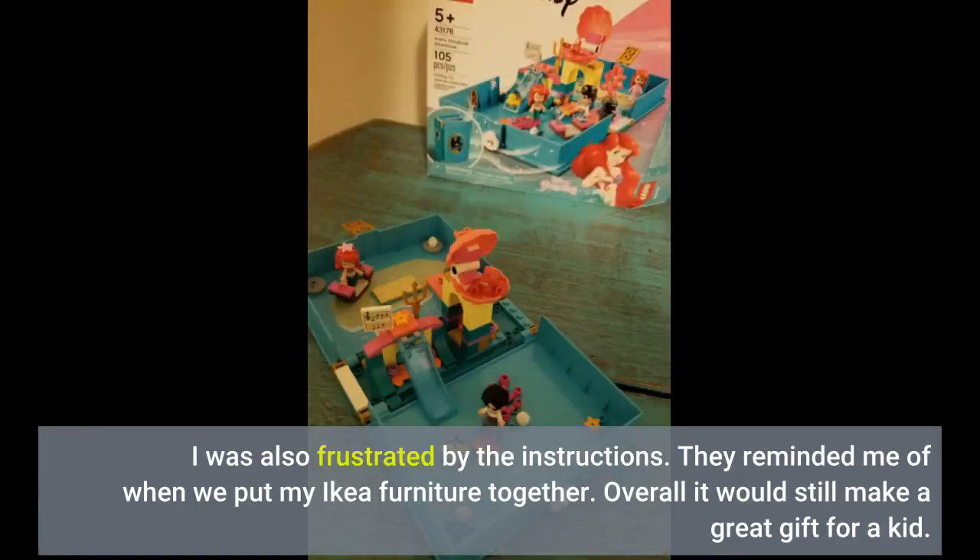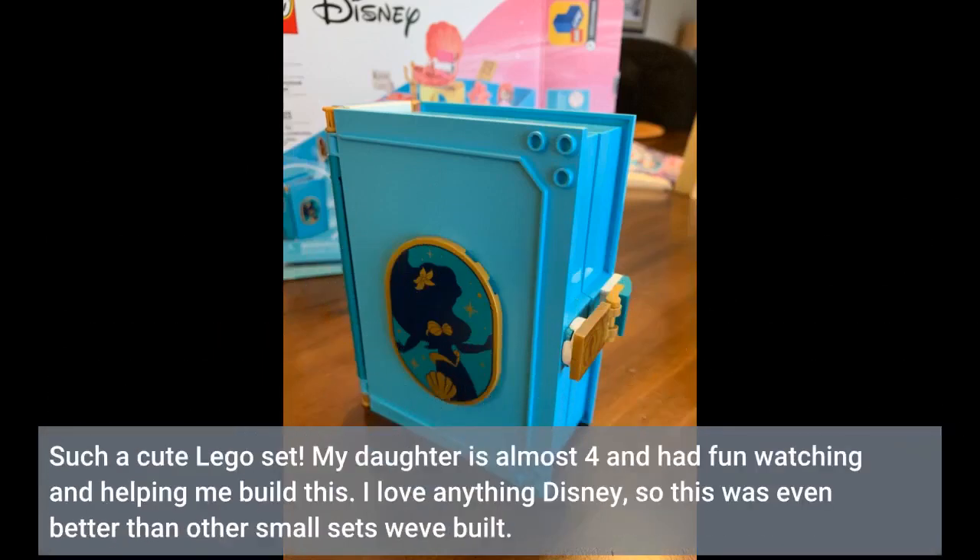I was also frustrated by the instructions. They reminded me of when we put my IKEA furniture together. Overall it would still make a great gift for a kid. Such a cute Lego set.